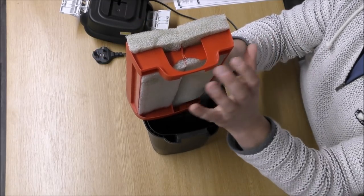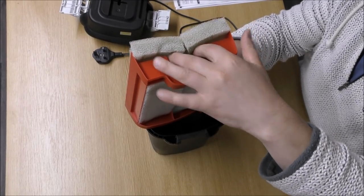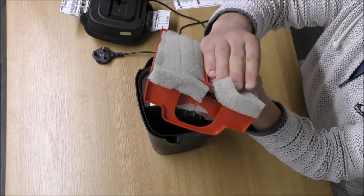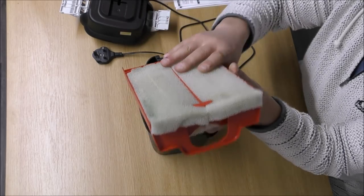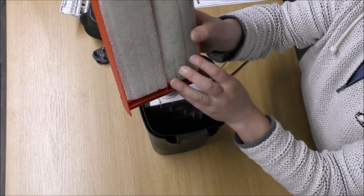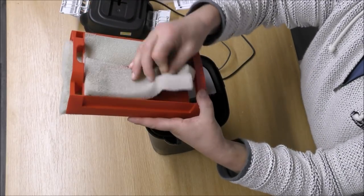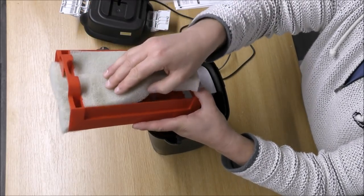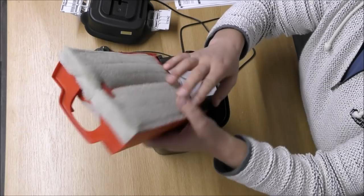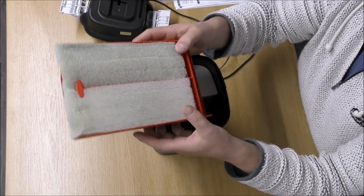When the water drops in, it can actually split off into two different directions. It can go down the side of here — these fins keep the foams off the back so the water can get down behind and come through these foams — but it can also go through these other foams and out the bottom. We've got these little fins that keep the foam just a tiny bit off the frame. So really you've got all the foams being equally used, which is an absolutely great design.